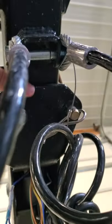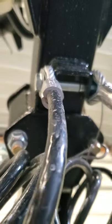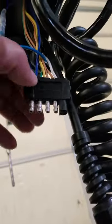That assembly is going to be about right here inside the trailer tongue. You can see where I'm pointing. Once you get it pulled out, there's a zip tie that secures these two together. We clip the zip tie.